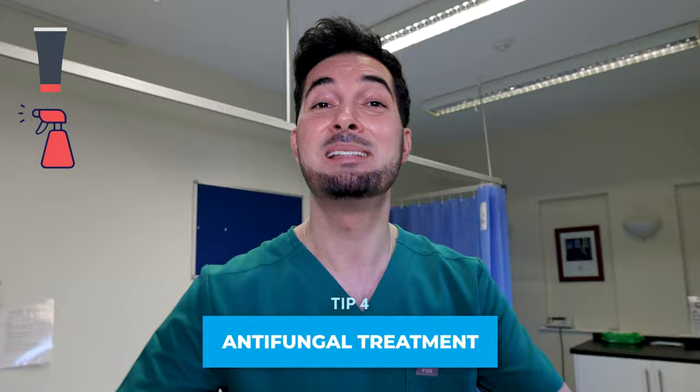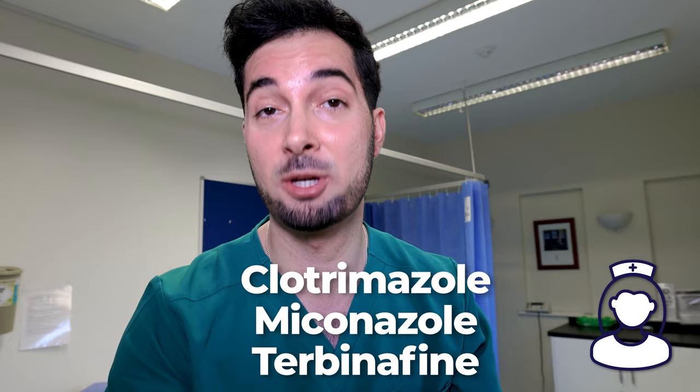Tip number four: now that we know the lifestyle changes, it's time to move on to the big guns — antifungal creams or sprays. Some of the most common antifungals include terbinafine, miconazole, and clotrimazole. Please speak to your pharmacist or healthcare professional first to make sure you are safe and suitable to use them. How you use these products makes a massive difference — apply to the affected area making sure it's clean and dry, as that is one of the most important things.